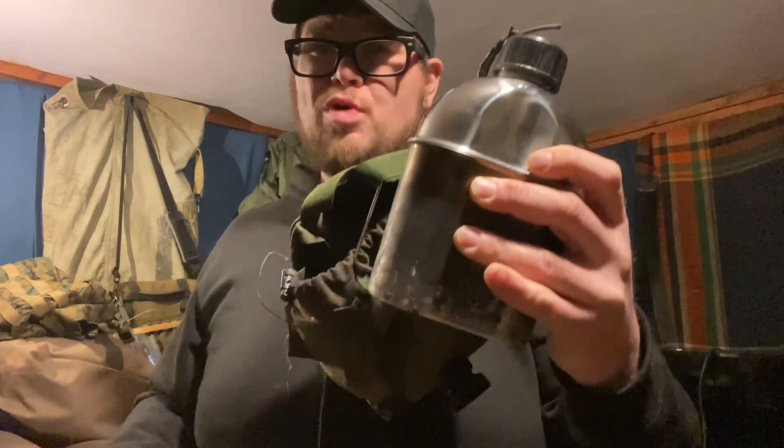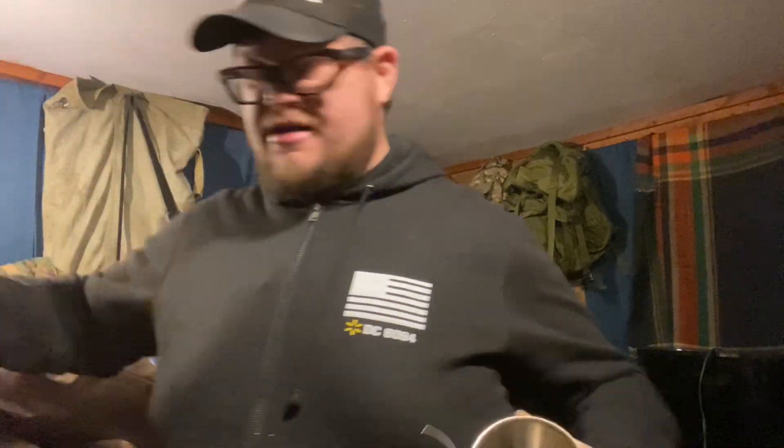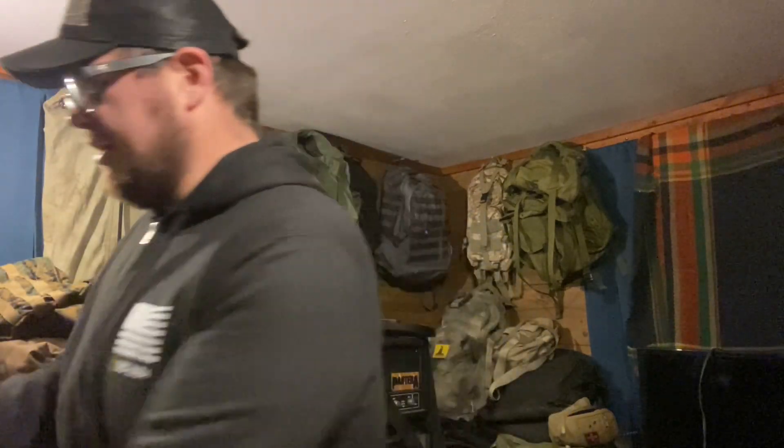You can pay 50 bucks for your Pathfinder canteen or you can pay 20 for the Goatland. If you're looking for a regular GI canteen cup in steel on Amazon you're going to pay 15 to 20 bucks. The Goatland set with the canteen and cup is 20 dollars, so you're probably better off just ordering that and an ACU pouch for like four bucks off Amazon and spray painting it — that's probably the cheapest deal I've found.